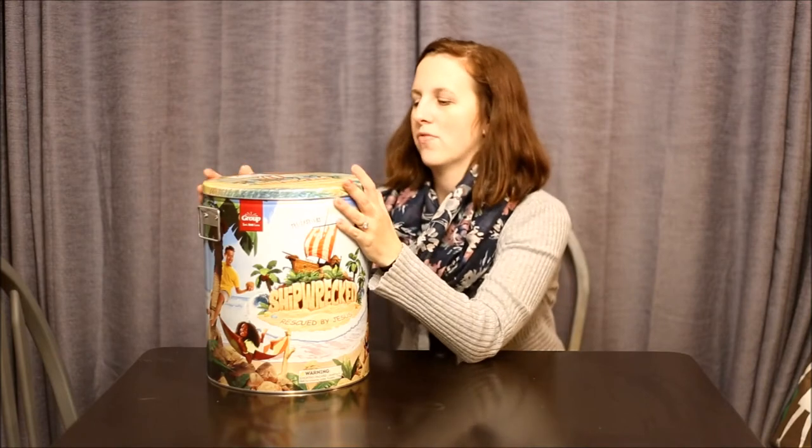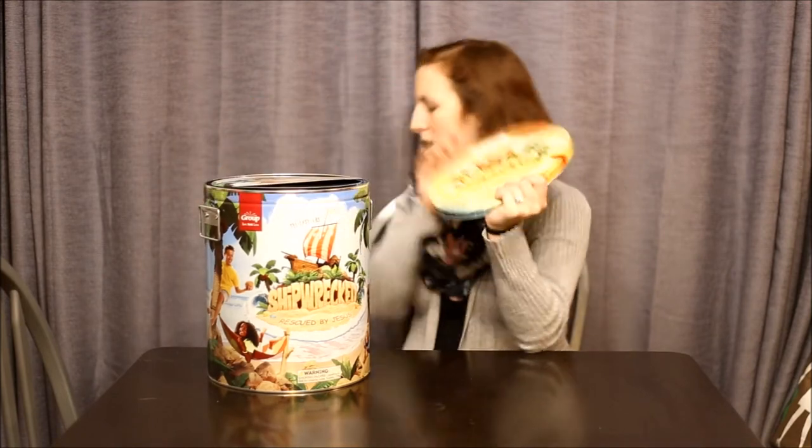This year I ordered ours from Concordia Supply. I will go into in a different article the different places you can order from — there are pros and cons to ordering from Group or ordering from somewhere else. There are no bad options, there are just little perks you get with each. From Concordia I got free shipping and 10% off, so that's why I ordered from them this year.